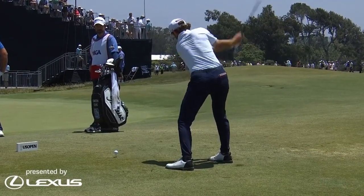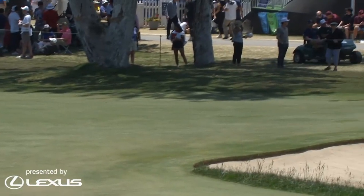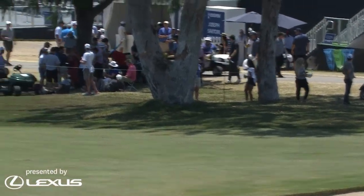Good tilt at the waist. Watch that turn, but pause at the top — just ripping it. So much speed in there and it's going offline.